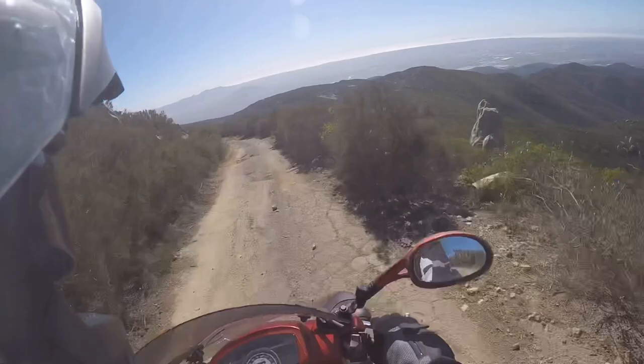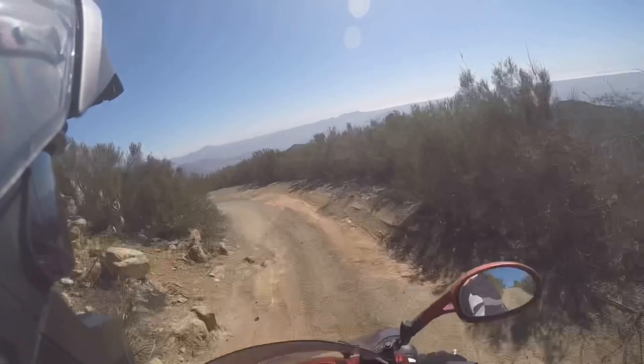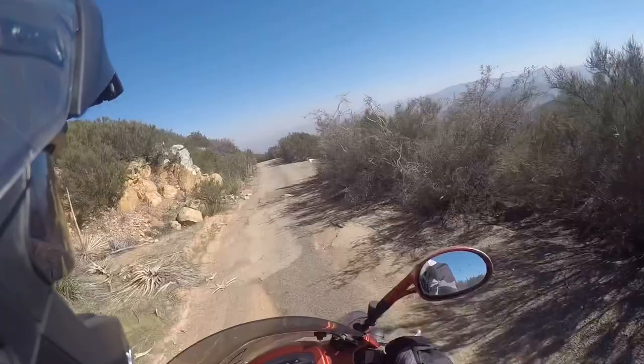Fortunately the trail itself is in pretty good shape. This little road to go up to those towers is in worse shape than the main trail, in my opinion.